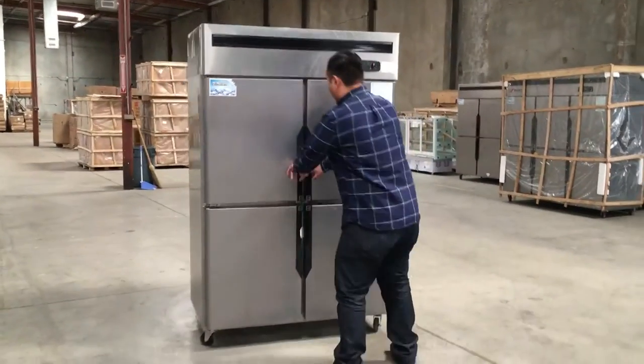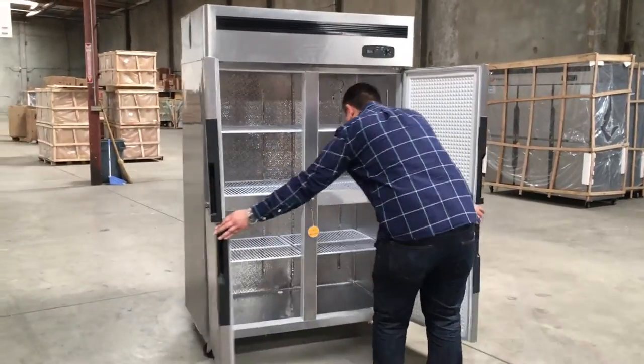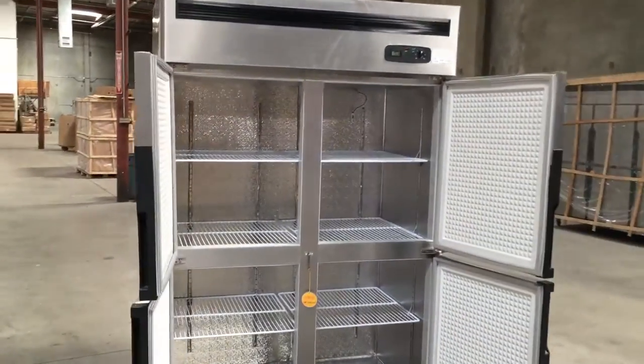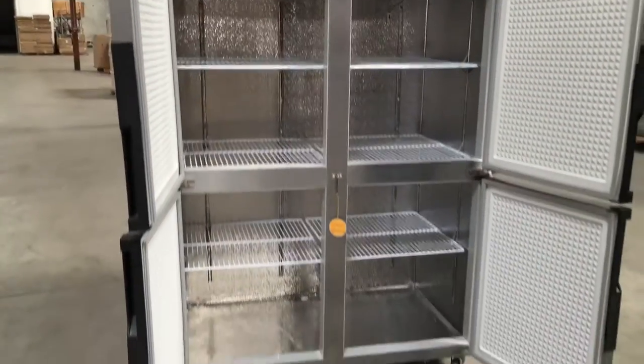I'll show you the inside of this. Really, really nice inside. It has adjustable shelves — you can move them up and down, it's up to you.